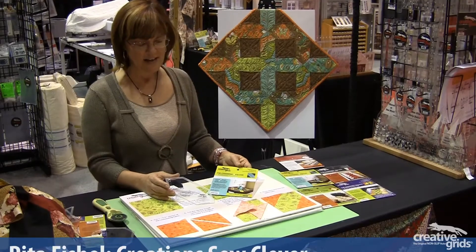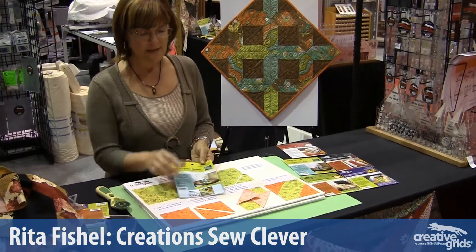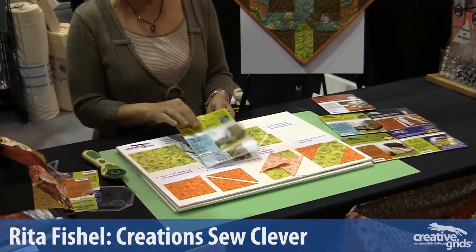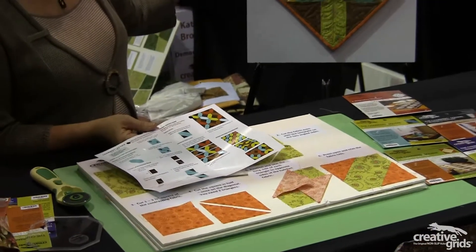The third template in our charm series is the hatchet block. As in all of the template series, within the packaging itself is a free pattern. In this case, it makes this lovely table topper.